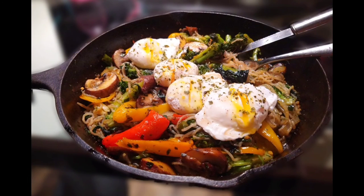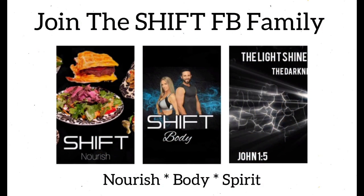Voila, guys — there you go, you have your keto skillet creation. You've got a super high fat, low carb, and a good amount of protein in this dish, and don't forget the vitamins and minerals. Before you dig in, take your sesame oil and drizzle that all over the top for some added flavor. That's it, guys. Hope you're enjoying the videos — stay tuned for more. Check us out on our Facebook community pages; we've got three different pages bringing you free content on a weekly basis: Shift Nourish, Shift Body, and Shift Spirit. We'll see you there.